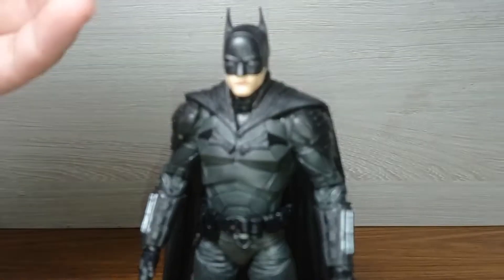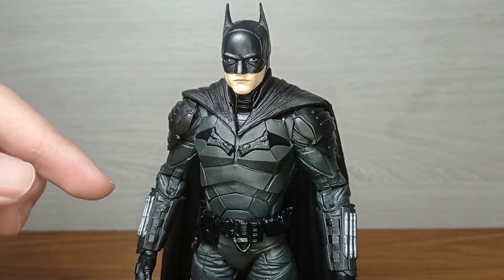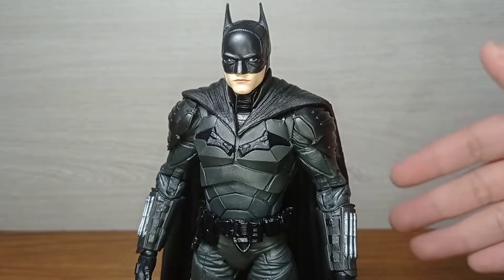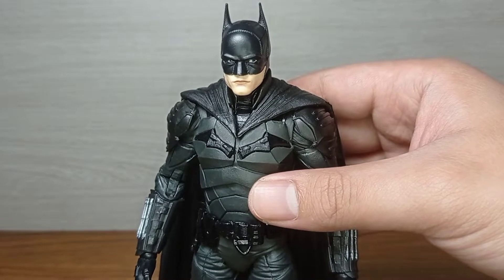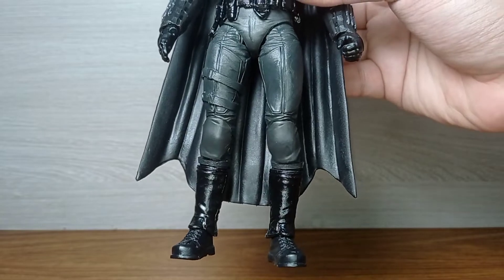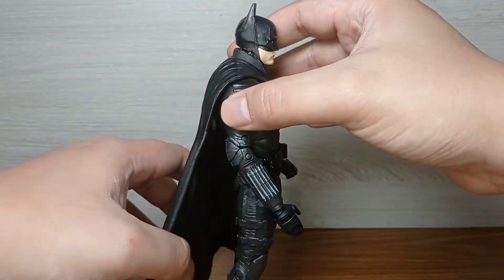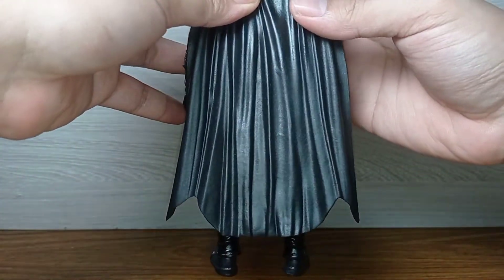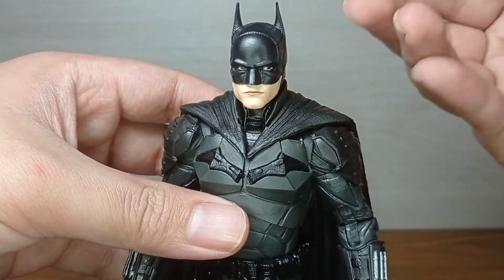Moving on to the figure itself, the only painted parts are very limited: the face, the eyes, and the gauntlets — that's about it. The rest are separate pieces of plastic, some gray and some black, meaning the figure is less prone to paint chipping. The bat logo, the pads, the belt, the boots, and the cape are all separate pieces of black plastic from the base body.